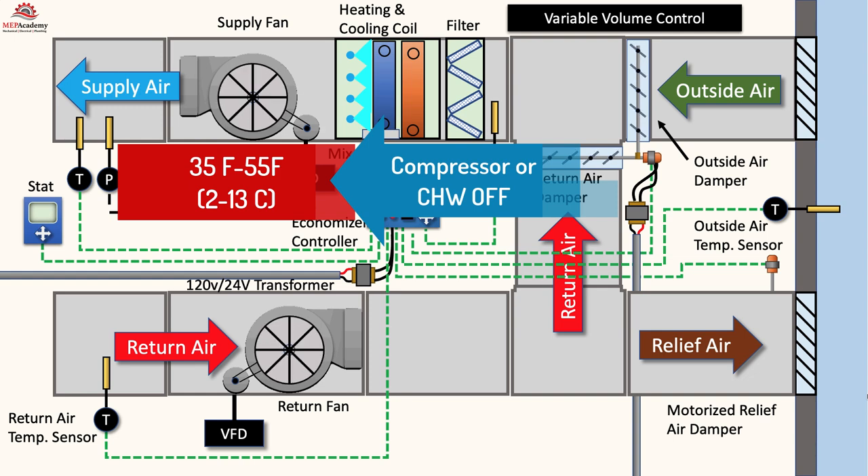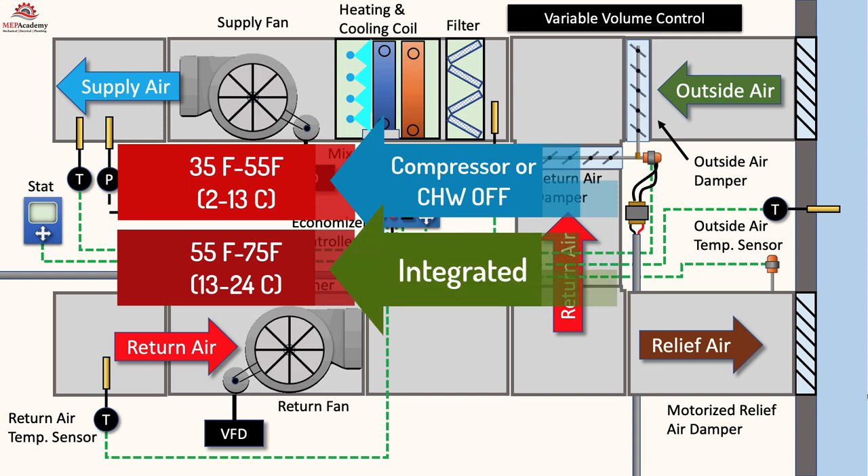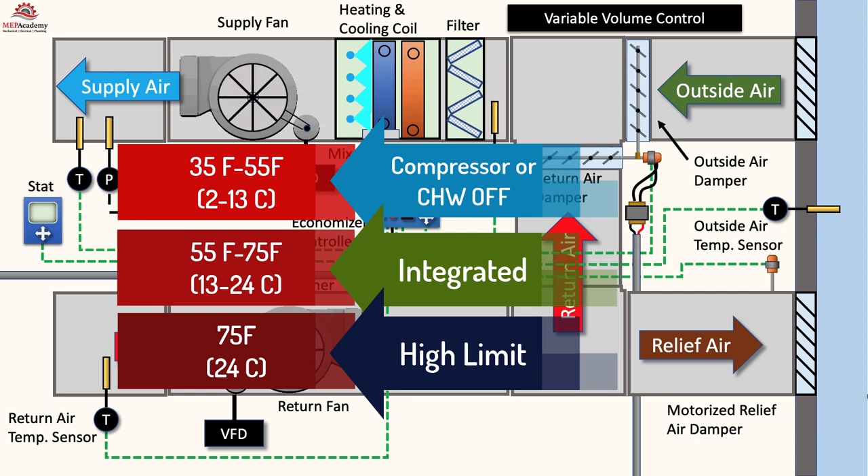As the outside temperature rises further, somewhere between 55 to 75 degrees Fahrenheit (13 to 24 degrees Celsius), the outdoor air may not be sufficient to reach the supply air set point. So the mechanical system will start up and run the compressor or modulate the chilled water valve. This is considered an integrated system, where the economizer and mechanical cooling work together to satisfy the set point temperature. The outside air damper is 100% open and the mechanical system modulates to reach the supply air set point. The economizer will have a high limit shutoff temperature where it will reset itself to minimum position to meet ASHRAE 62.1 for minimum ventilation — this can be 75 degrees Fahrenheit (24 degrees Celsius) or slightly lower depending on geographical area.